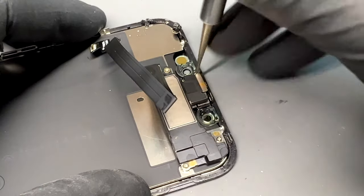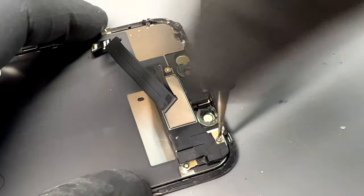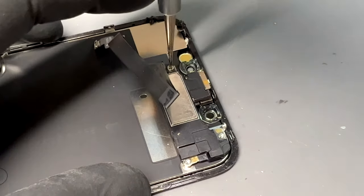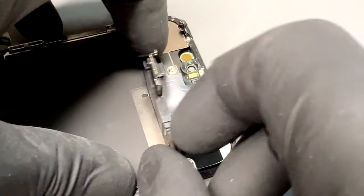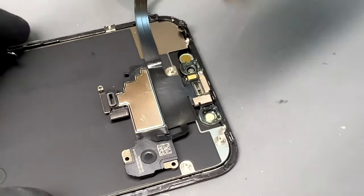Now we can prepare the new screen for installation, starting by removing the ear speaker and sensor flex from the old screen. Unscrew the single tri-wing screw in the top left and the three Phillips head screws. Then unfold the ear speaker away from the screen. You now need to heat up the adhesive underneath the sensors so they can be removed without damaging them.